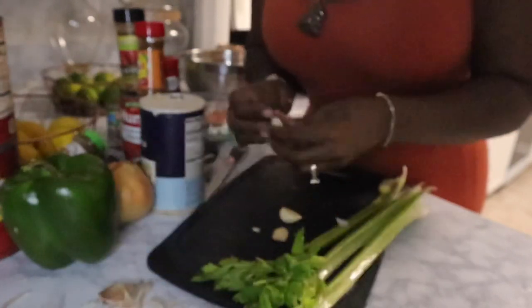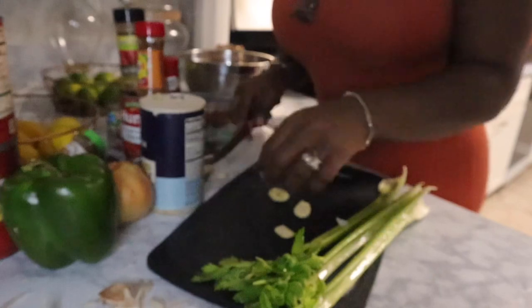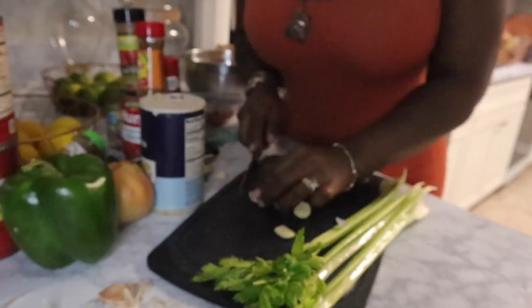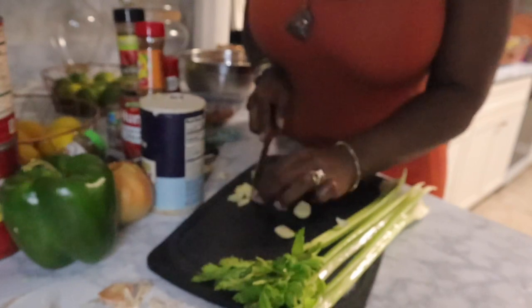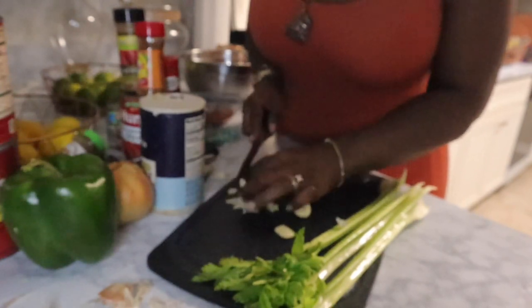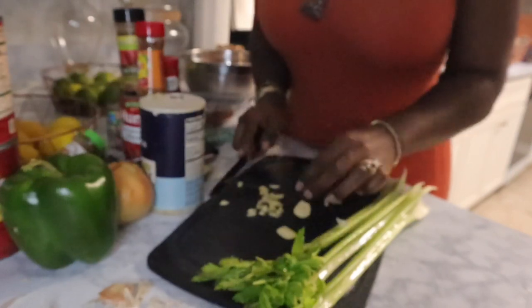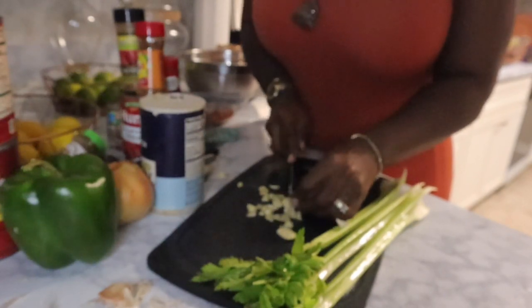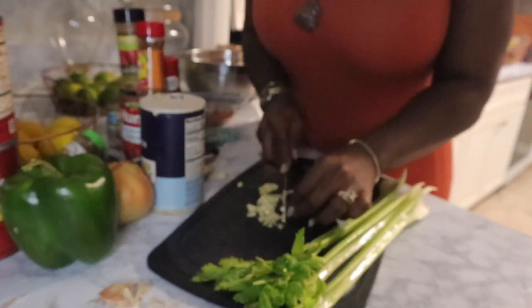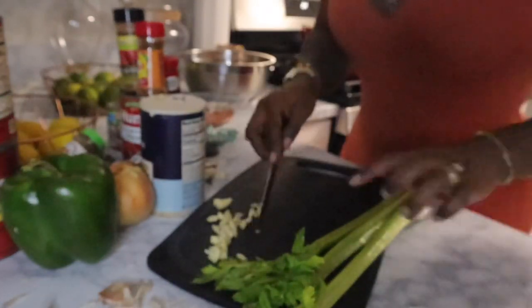Once I get my garlic chopped, I'm going to chop my celery — I've already rinsed it off. I want to mention that you can use a big skillet, but I'm going to use a dutch oven today, and for stuff like this I would suggest using a dutch oven. You could also use a slow cooker — just make sure you set it real low because it's chicken and it won't take very long. I'm going to finish cutting up all these veggies.